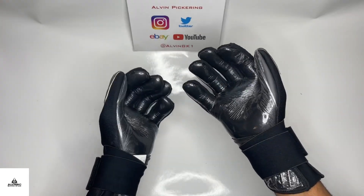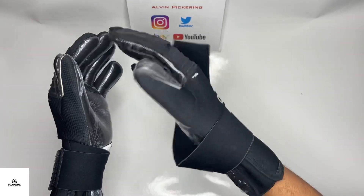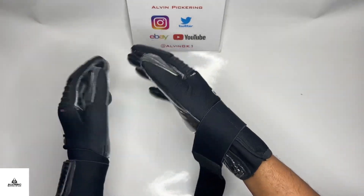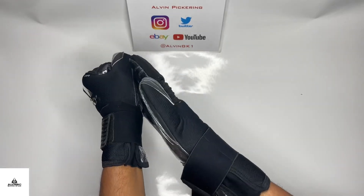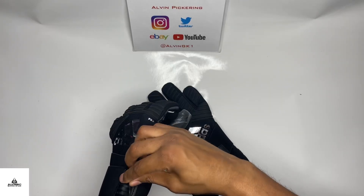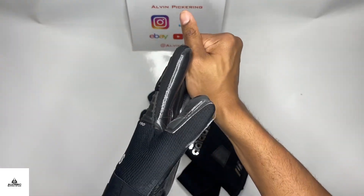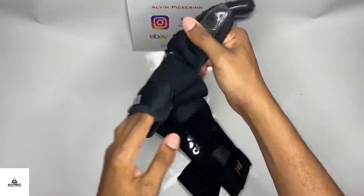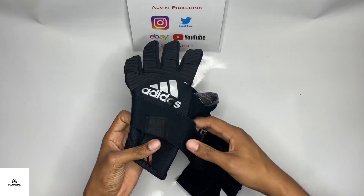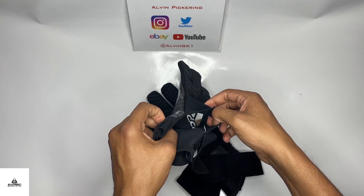These gloves feature the Evo Zone Tech latex — not one that's used anymore as they've since moved to URG, but this was the latex before URG. It's a plain smooth latex with no different colored palm on the fingertips or extra layer. On the back, there's a silicone punching zone in a nice X shape.